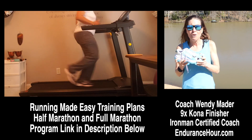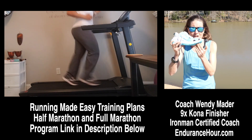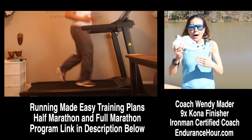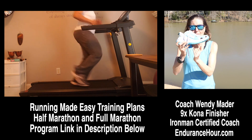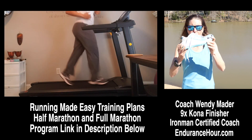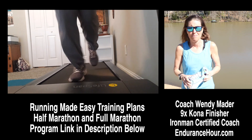From the side view, confirmed by the front and back view, you are striking very forefoot — very toe-y. That's actually probably helping provide a little bit quicker cadence. I just want you to be mindful to try to go from striking there to a little bit more of a midfoot strike. Midfoot is essentially flat-foot: you strike the ground midfoot first, which is about flat-foot, and then your heel lands. It's just something to be mindful of. I know you're a new runner — just some things to think about as you run.